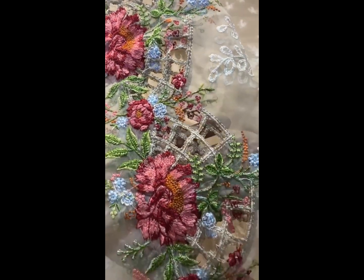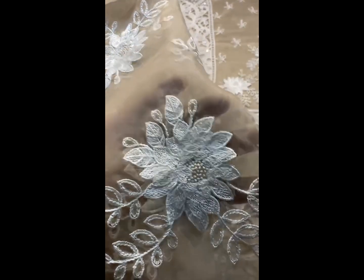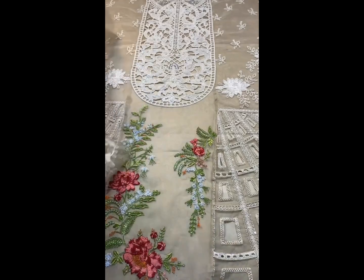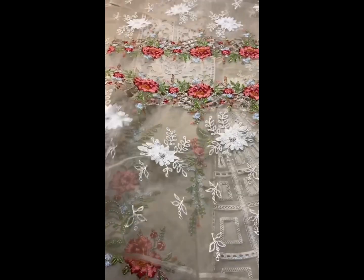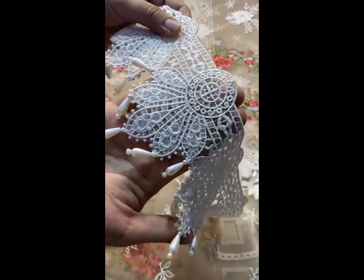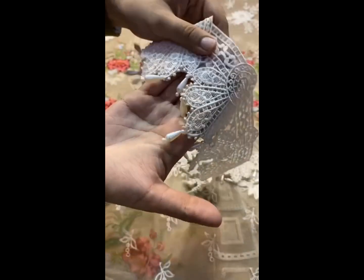There is a colourful embroidered border — you can see it is 100% same as original. The sleeve is cut-worked with a cut-worked border, and there are hanging tussels on the sleeve cuff.